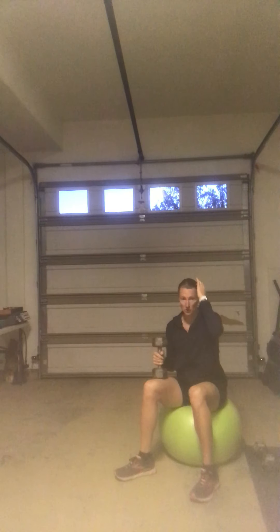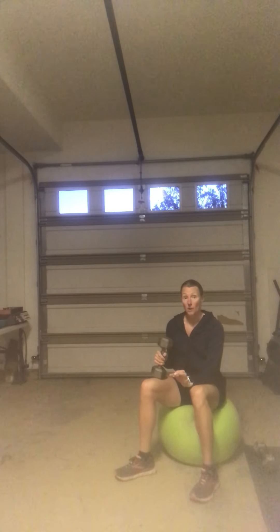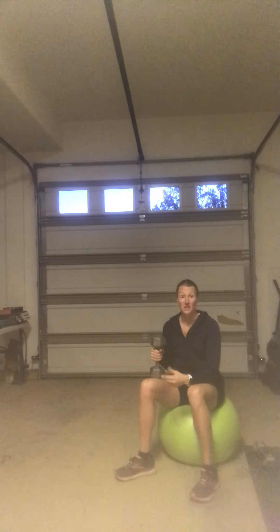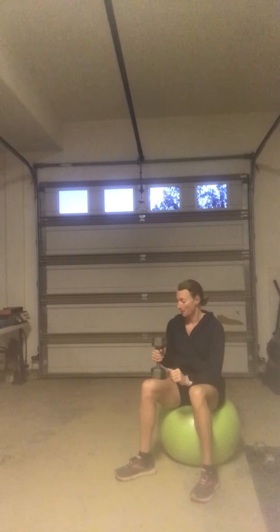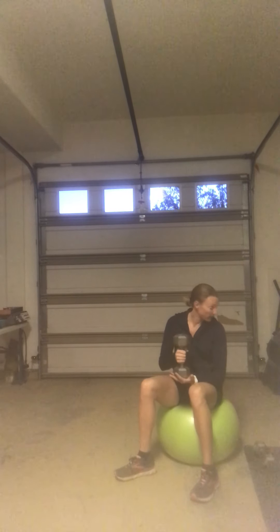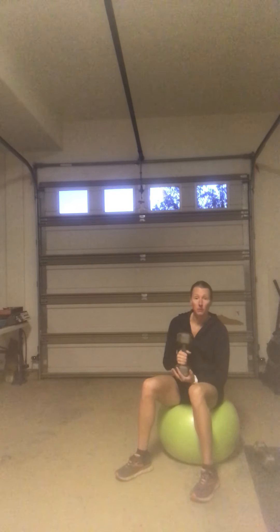The next is our dumbbell pullover. It's been a while since we've done this one, so some review here. You've got options on your weights. If you have a heavy enough weight, holding onto one of them is perfectly fine. You can also use a kettlebell. If you don't have heavy weights — like eight pounds and under — try hanging on to both dumbbells together.